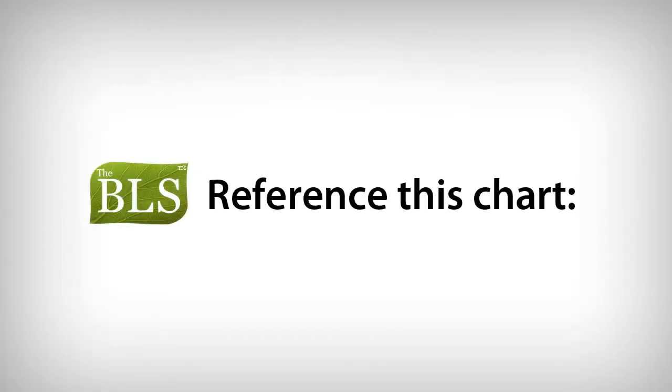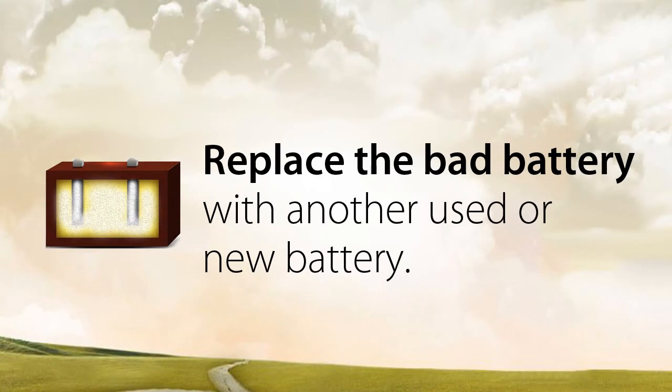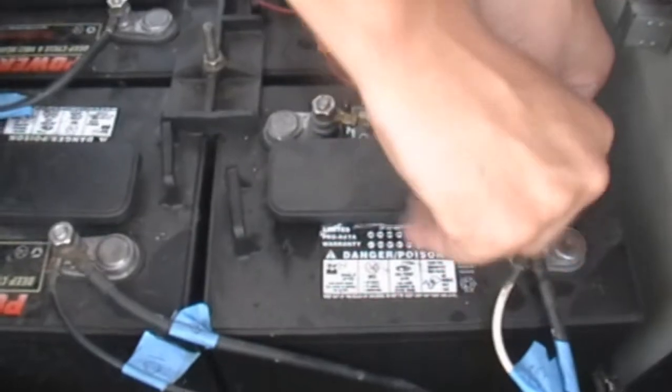Reference the chart that can be found in the instruction manual. For example, if the battery is a 6-volt battery and the voltage is below 4.3 volts, it is a bad battery and it needs to be replaced. If you have a bad battery, you only have to replace the bad battery with another used or new battery. Once again, this procedure can be found in the instruction manual that comes with the BLS. After you have determined that all your batteries can be recovered, connect the BLS per instructions and use your cart as normal.